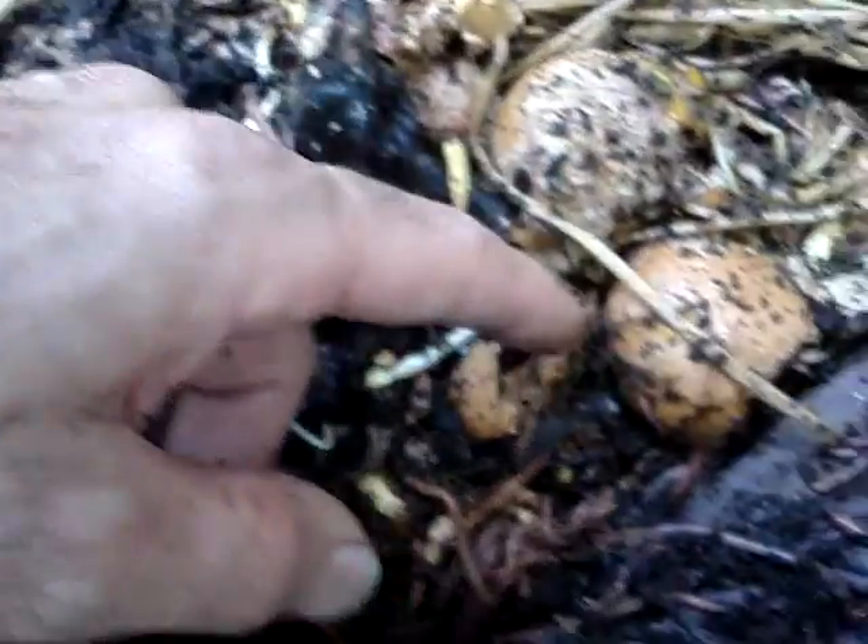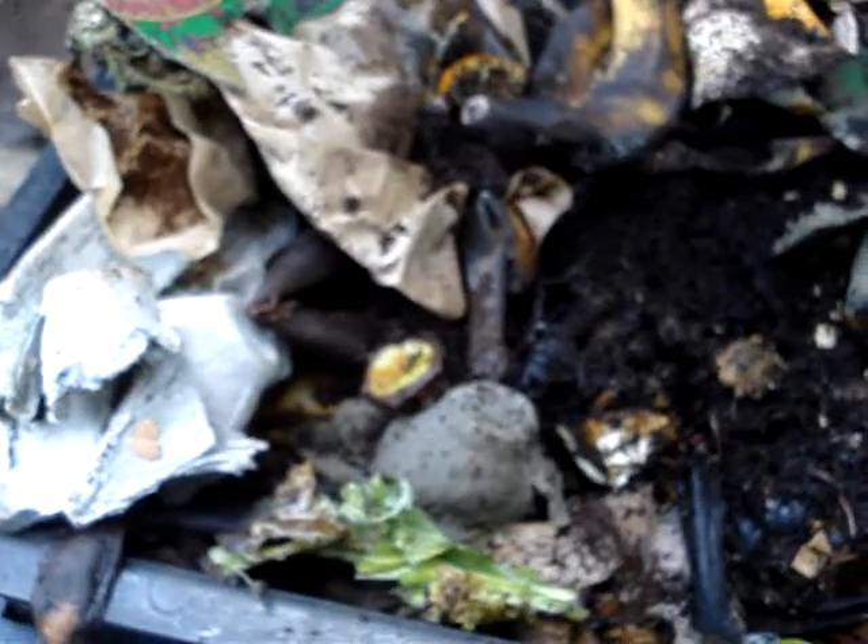I need to harvest the castings out of this bin here — I haven't done that in a long time. This other one I did harvest the castings out of, and I started my cucumber plants with the castings mixed into the coconut coir, also called coconut peat.